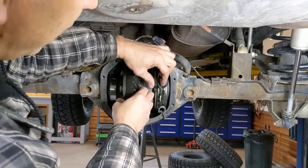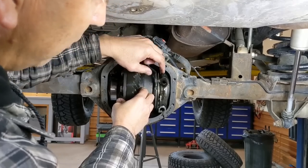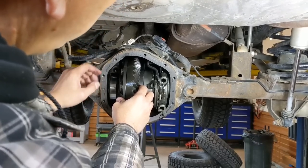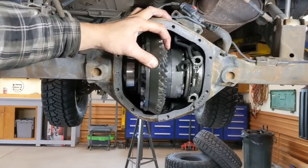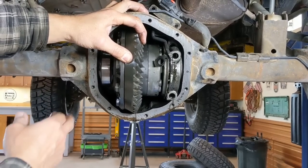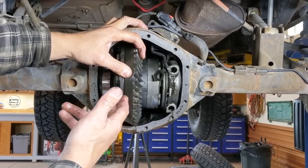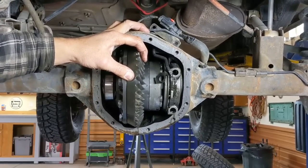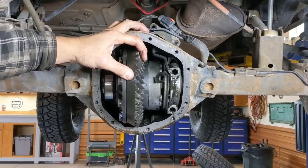Before I forget: the top bolt on this locker has a different piece than the bottom one which just has a washer — think about that before you pull everything off and don't know what went where. Also, shims go side to side. Since we're re-gearing, it's not critically important, but if you were just pulling a locker to change inner seals, make sure when you put it back you put your shims in on the same side they came out of. Since we're doing a re-gear, I'm still going to keep them side to side as a good starting point.